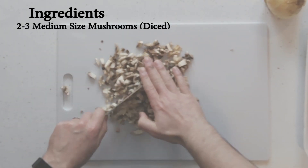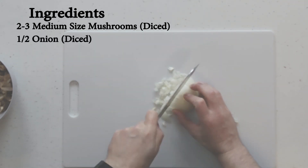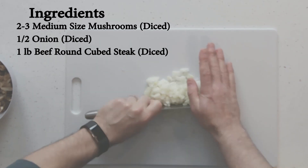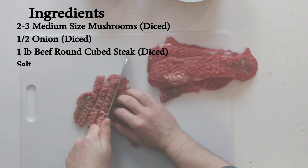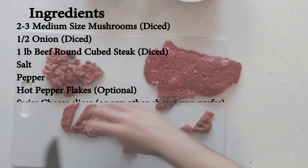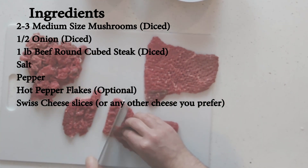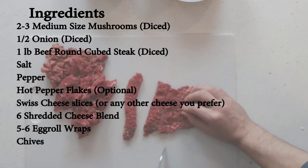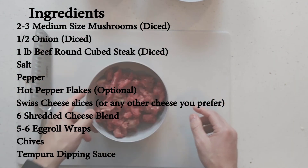The ingredients you're going to need for this recipe: two to three medium-sized mushrooms, diced; one half of an onion, also diced. The beef we're using is beef cube steak — you can use shaved steak, ribeye, or any beef cut up small. Some salt and pepper, and optionally a little bit of hot pepper flakes. For cheese, Swiss cheese slices — any preferred cheese works — plus a six-cheese shredded blend on top. Five to six egg roll wraps, some chopped chives, and a tempura store-bought dipping sauce. Let's get started.